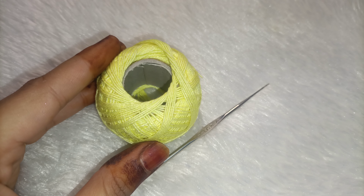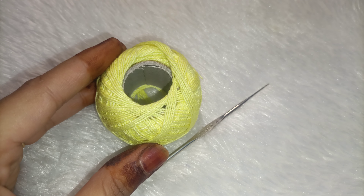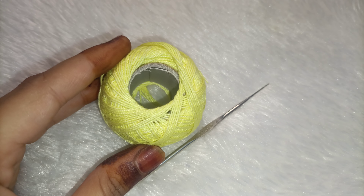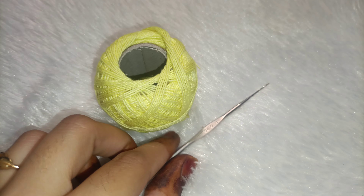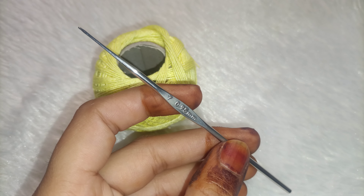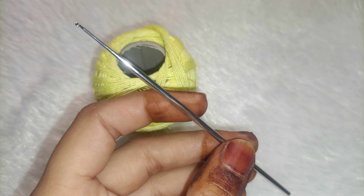Here I have a thread of Shilpa. I will provide the purchase link in the description box. You can also contact me on WhatsApp. We have a needle here — this is from the local market, but you can also check it on Amazon.